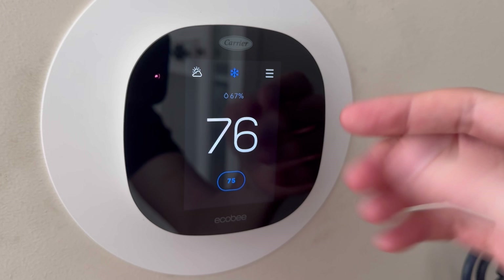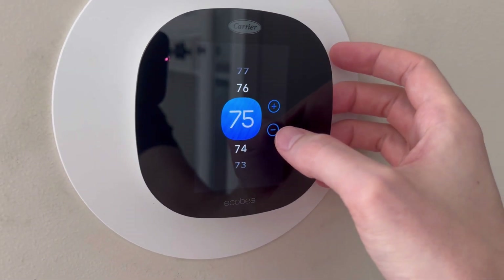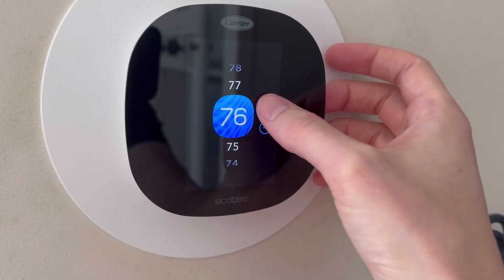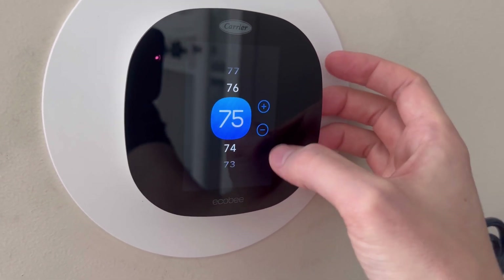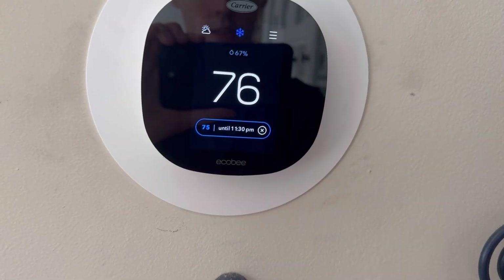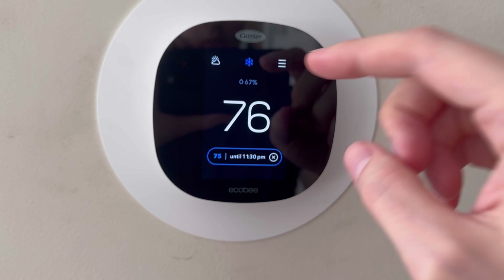We can have our cool be on and change up the temperature like this so that we can lower it or even raise it back up if need be. This just helps to have as an option — it'll say until 11:30 p.m. we'll be at 75. So it's a great thing.